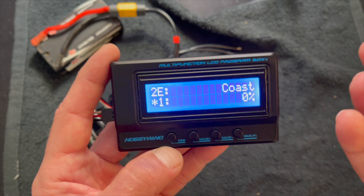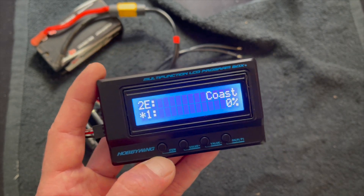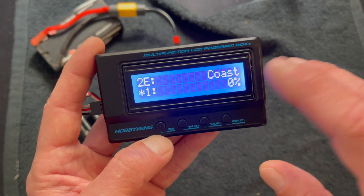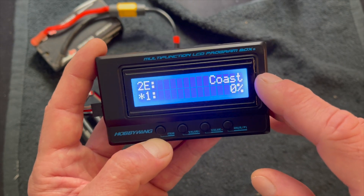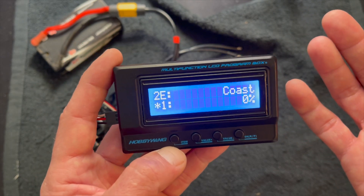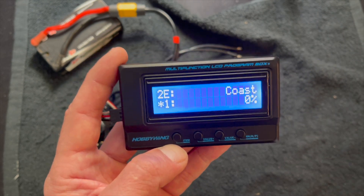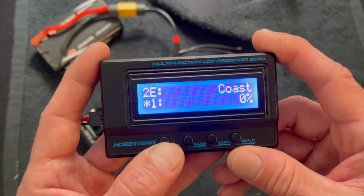Next one is coast — I call this run-on. If you don't want the car to have any sort of deceleration whatsoever when you let off the throttle, this can be used to take that away. It's really popular for very slick track applications, maybe dirt oval, where you're never really slowing down, so letting off the throttle has the least possible effect.